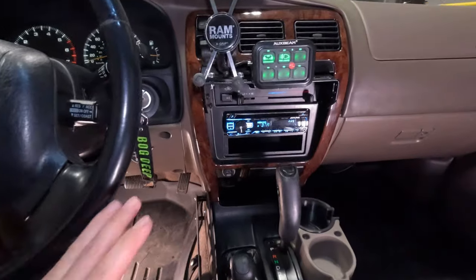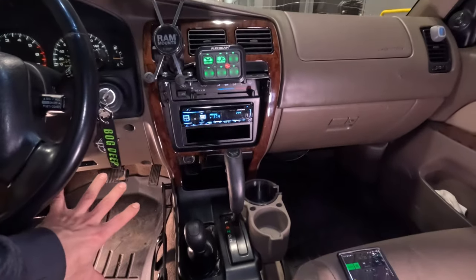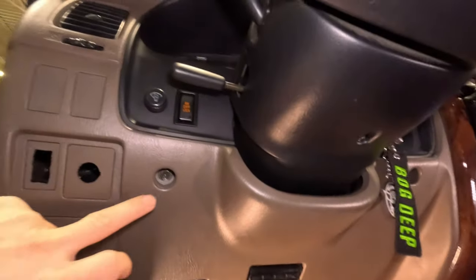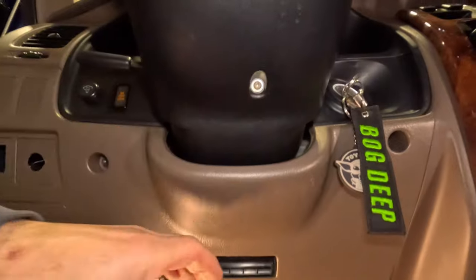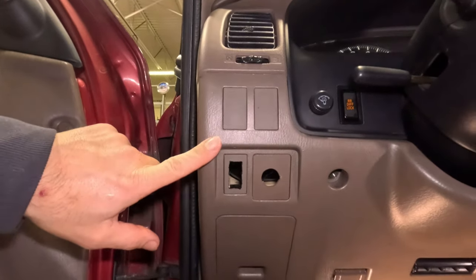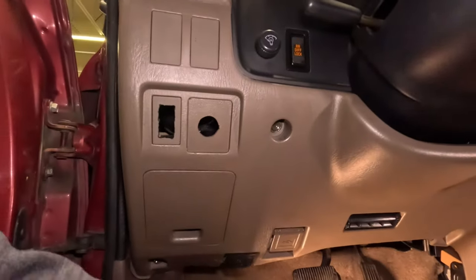The last thing I want to do is quickly go over how some of this dash stuff comes apart — it's actually really straightforward. The under-dash panel is held on by four 10mm bolts, one at each corner, and then it has a couple of clips — you just pull it out. If you have any switches there, those will stay on. Once the aux beam switch panel was in, I had some old switches I wasn't using anymore, so you can just drop it and lower that thing down.